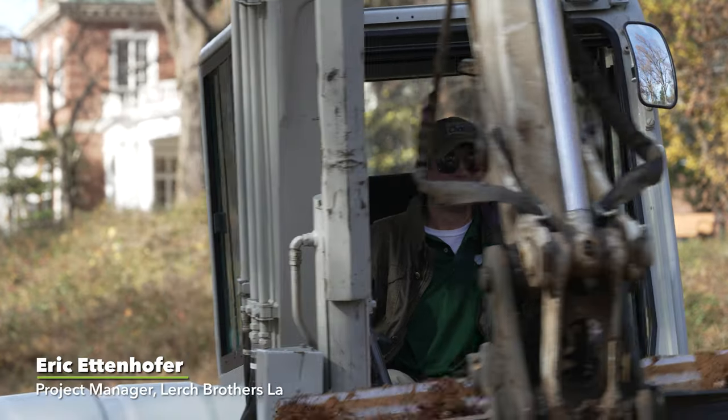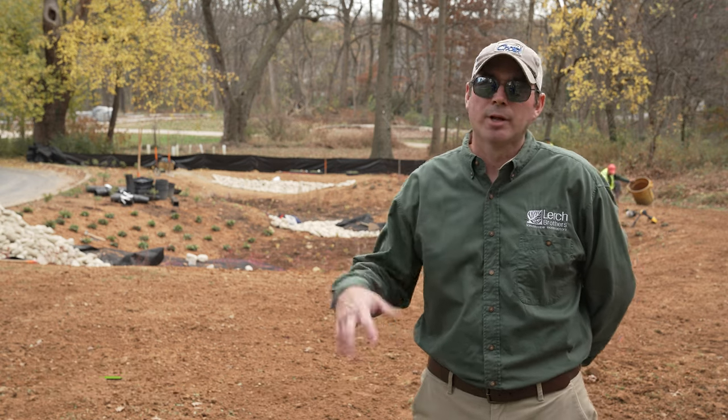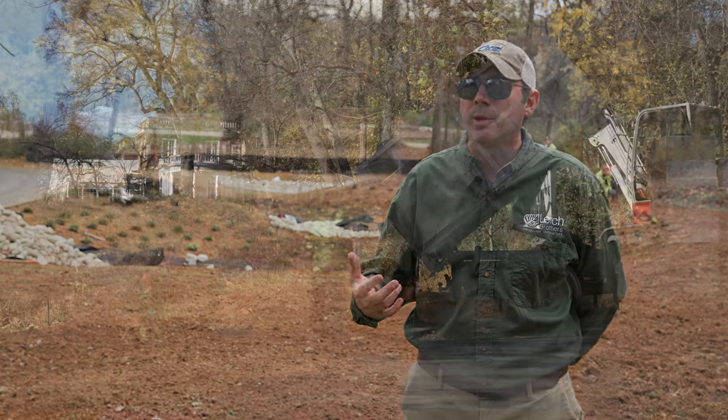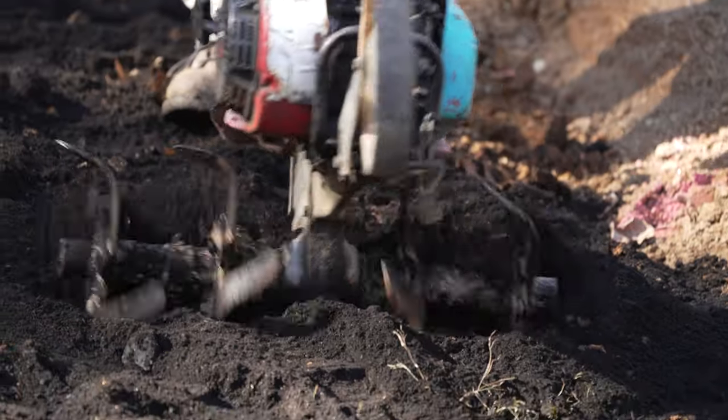This means digging 6 to 8 inches deeper than the final elevation to break up compacted soils and incorporating leaf grow compost. As Eric Ettenhofer of Lurch Brothers Landscape Contractors explains: 'We took our excavator and excavated down about one foot, loosened that soil up at the bottom, then mixed in some leaf grow, tilled it in real nice. So we should get some good infiltration in the basins.'